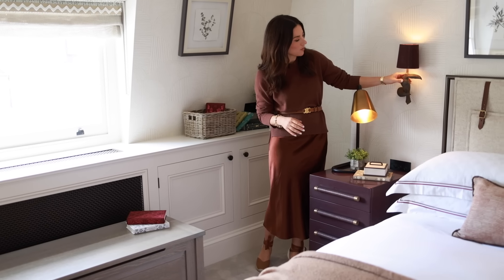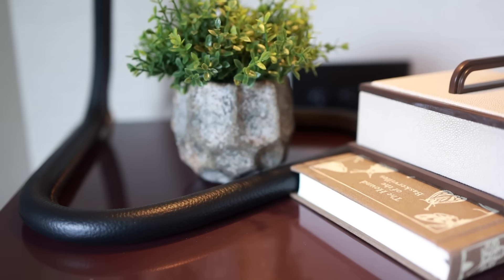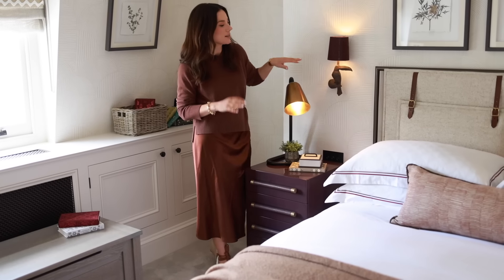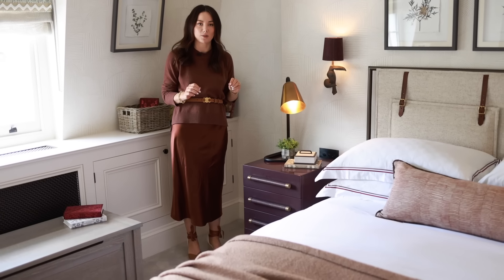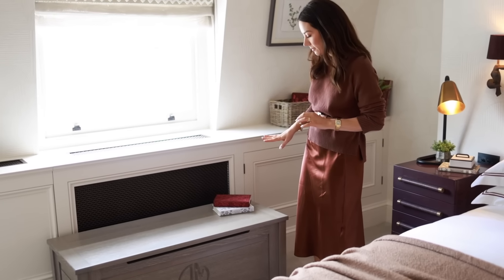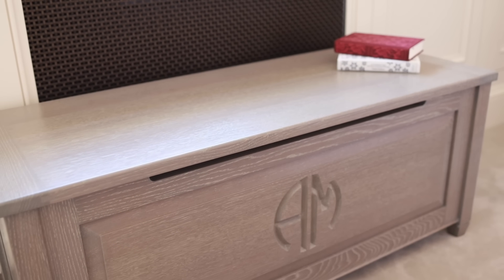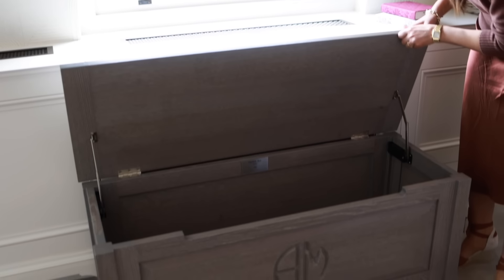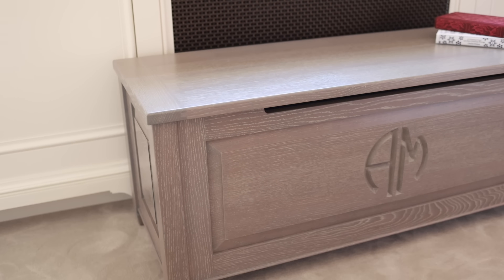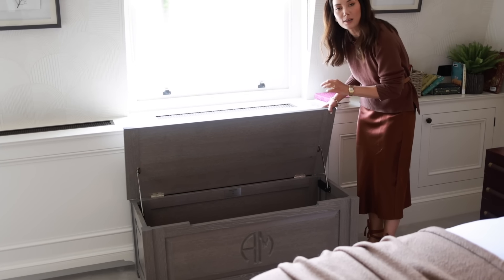For the bedside table lamps we have ones with a leather base, picking up the leather materiality from the headboard — I really like to have interesting shapes and materials in lamps and go for something a bit unexpected. For storage I absolutely love these trunks — I've got them in both of my children's bedrooms. On the front we have the monogram of the kids' initials, which is a really nice touch, and they're so great for quick tidy-ups of toys. These ones are by Thomas May Bespoke and I'll put the link in the description box.